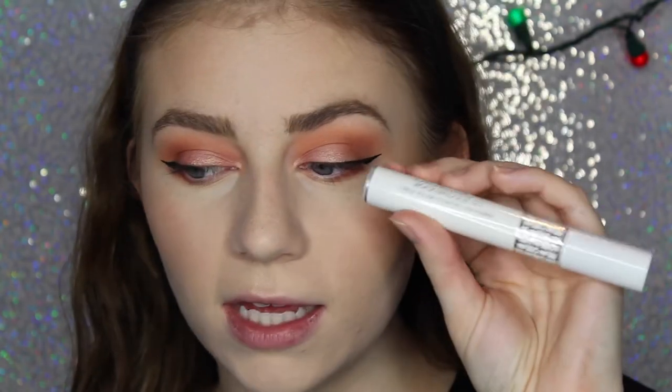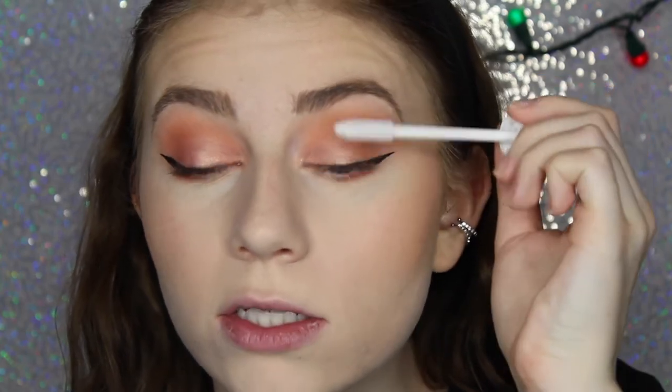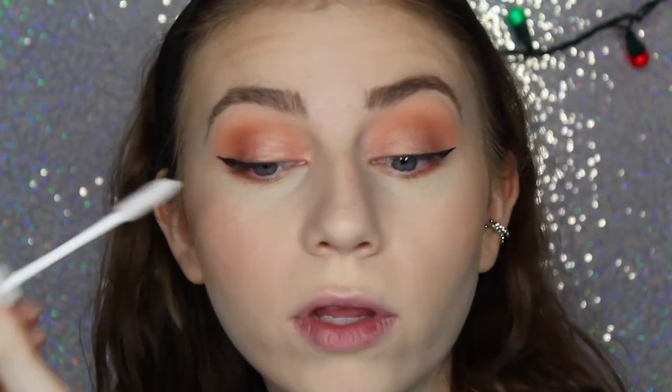I'm going to use my Dior Show Maximizer 3D Lash Primer. I don't know why but this is my holy grail makeup product — a lot of times mascara just doesn't look good, but with this it looks so nice on me. And then I'm going to use my Urban Decay Perversion Mascara.